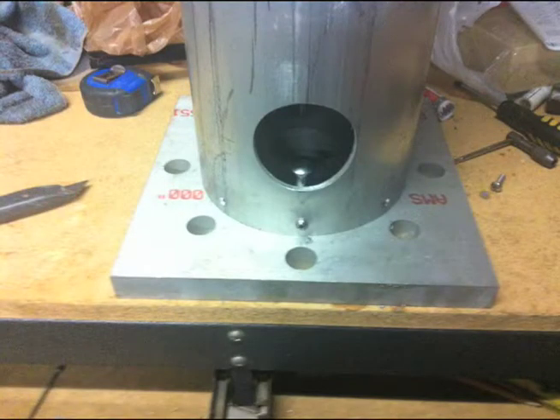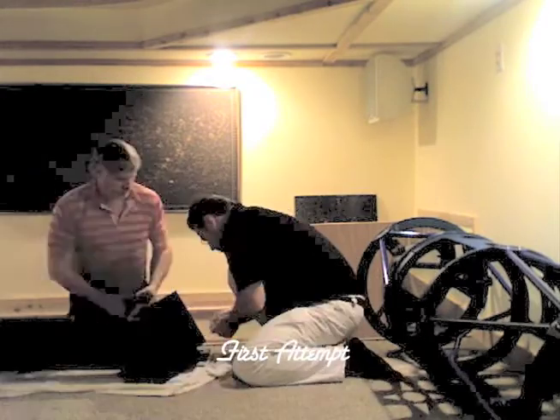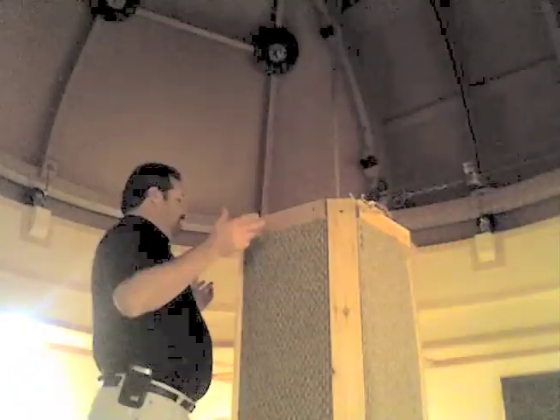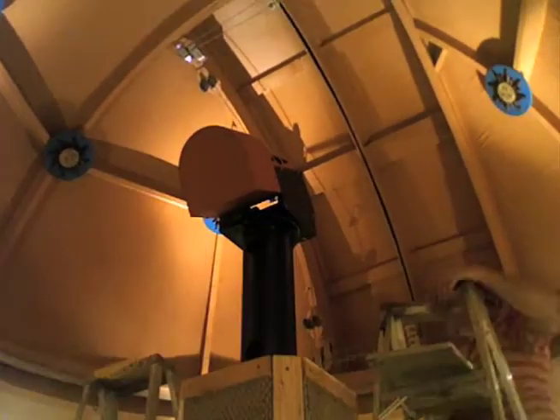Now we could actually proceed to mount the 18-inch telescope in its new home. Unfortunately, my height measurements were a little off, because when my good friend Rob Conway came over to install the scope and attempted to place the mount on top of the monolith, it quickly became apparent that the scope would impact the dome when it was moved. Rob jokingly told me that he's afraid that I flunked geometry.